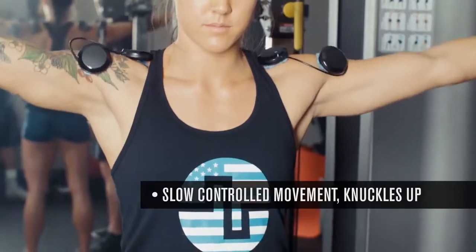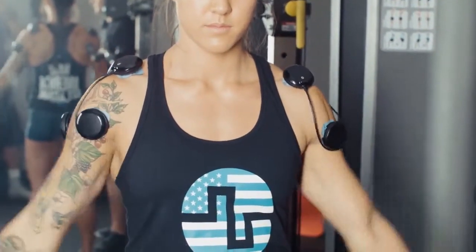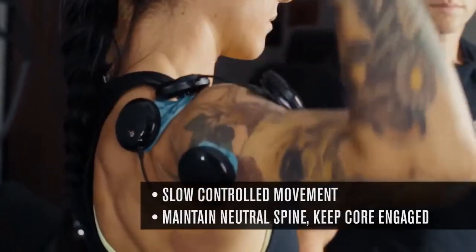Our intermediate level movement for the shoulders will be a lateral raise. Our advanced movement for the shoulders will be an overhead press.